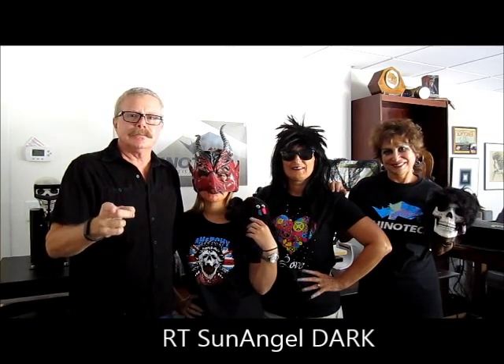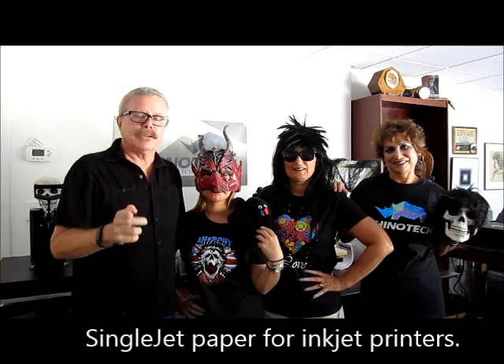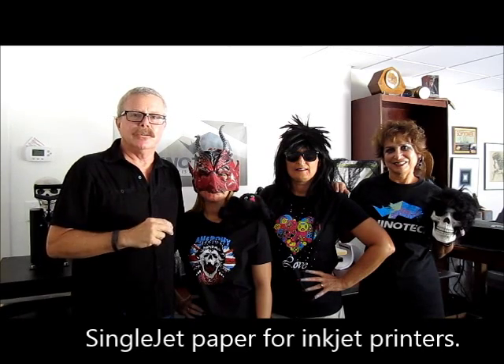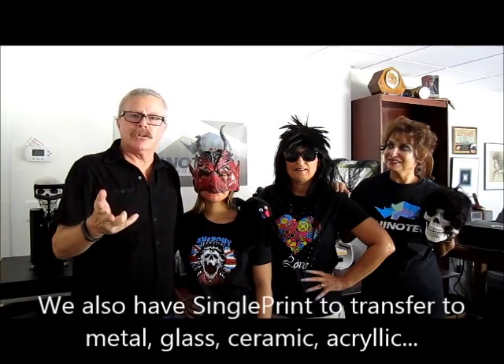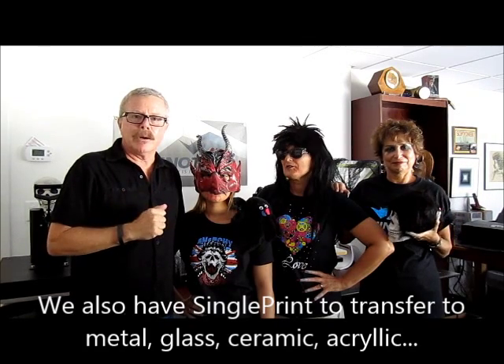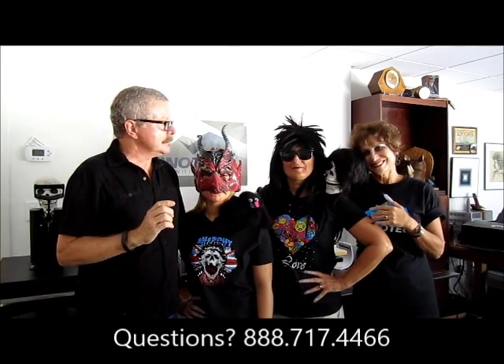To recap: RT Sun Angel Dark paper, single step paper for your light-colored garments, and single jet — which is simple, easy, and very low cost of entry. Another product we've shown over the past year, which you can find a YouTube video for on our website, is called single print — that's for your hard surfaces: mugs, glass, plaques, and whatever else. Thank you for watching, enjoy Halloween, and you know where to find us!